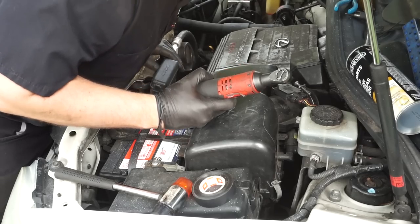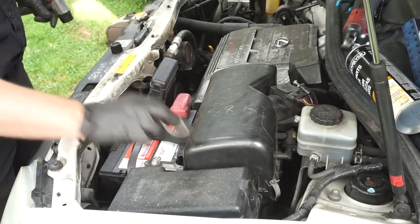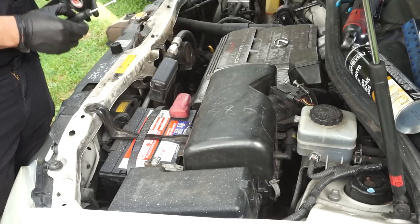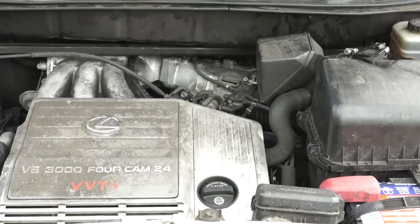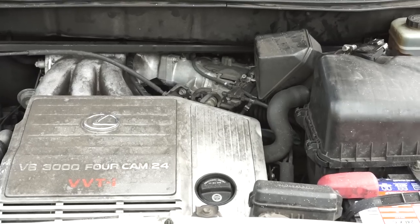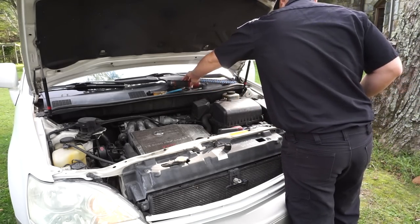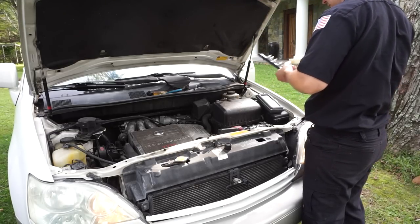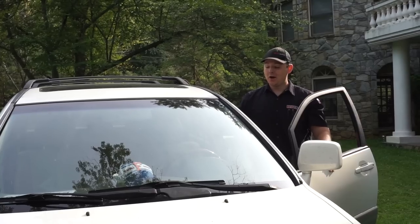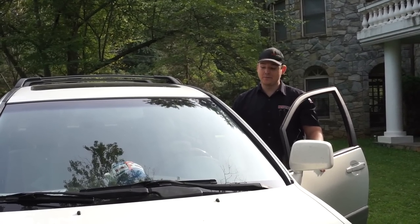All snugged up. Make sure that everything is safely located out of the engine compartment and nothing's going to fall in. Go ahead and test your vehicle — make sure it starts right up.